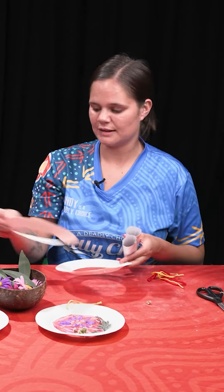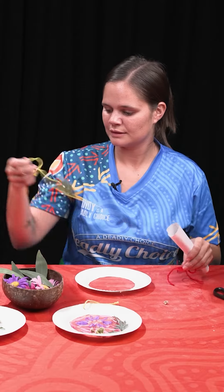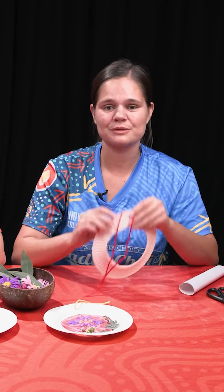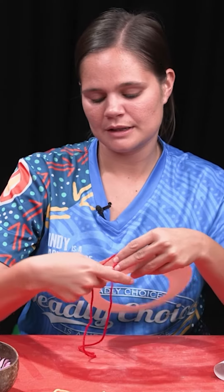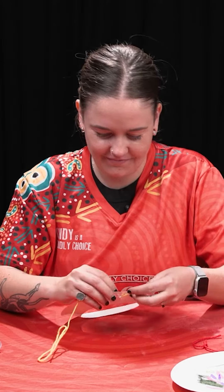I love the idea with the petals there, that looks really nice. That one's for you. There we go. Put some wool — first we're going to thread our wool through so we can hang them up at your home or in your classroom.